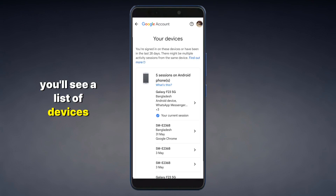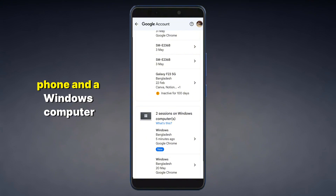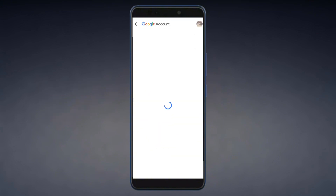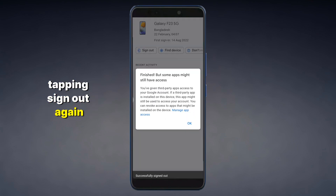Scroll down to Your Devices and tap Manage All Devices. You'll see a list of devices using your Google account — for example, an Android phone and a Windows computer. Tap the device you want to remove, then tap Sign Out and confirm by tapping Sign Out again, then hit OK.